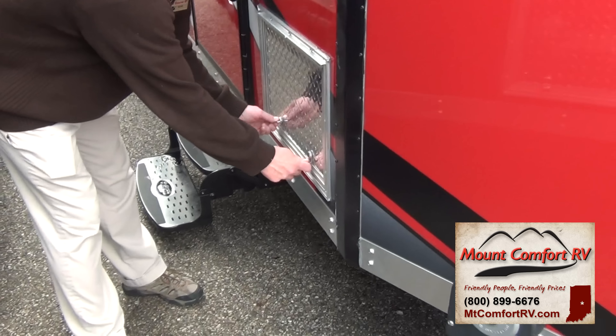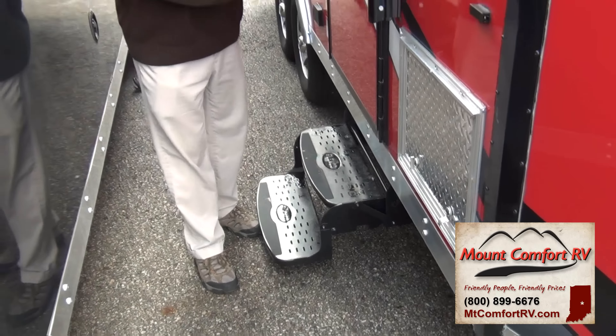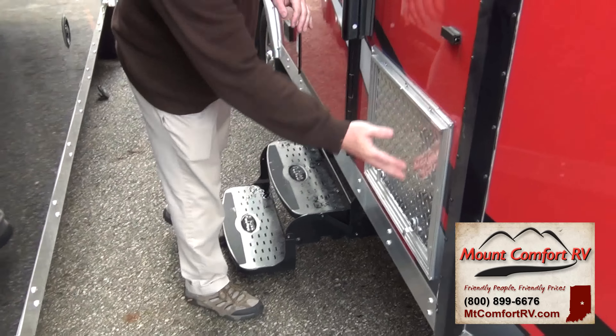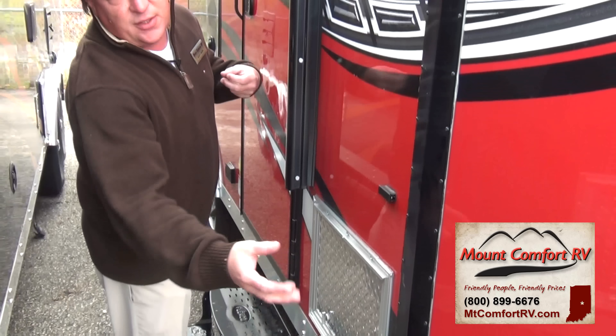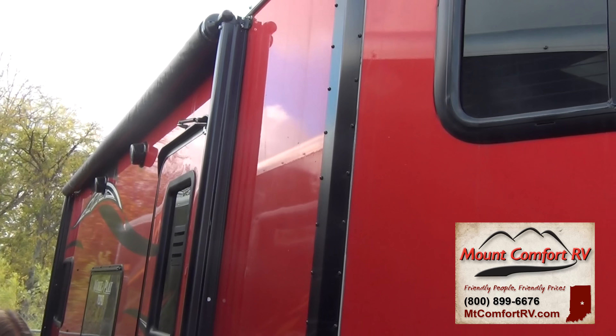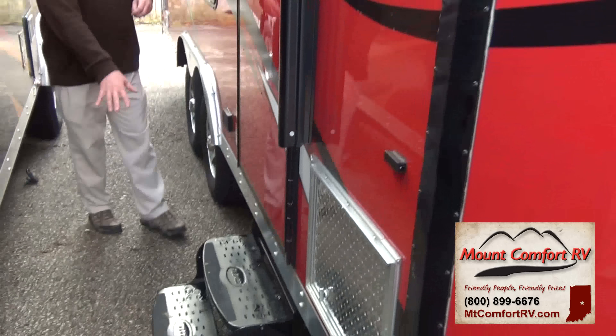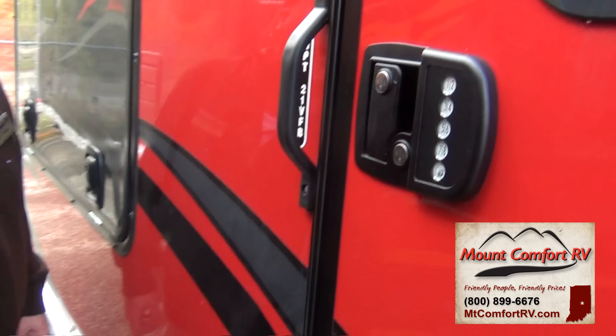You'll notice our doors here are diamond plate, and the idea is the diamond plate is going to be more durable. We have aluminum along the edges, again more durable. We brought this one in red fiberglass — they're available in multiple colors. Double step entry with keyless entry.